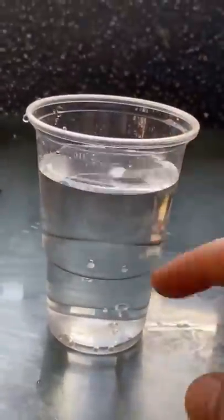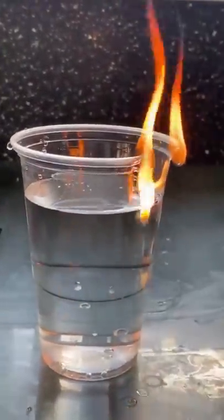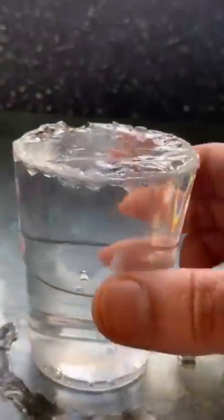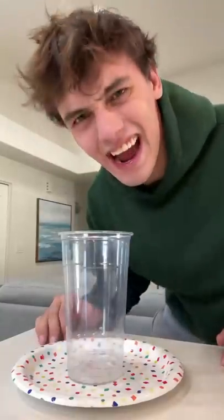If you put water in a plastic cup then light the sides on fire, the water won't burn — it will just burn around the water, so the water acts as basically a barrier. Look at that — it's literally melted the cup right at the point where the water is. Does that actually work? Let's find out.